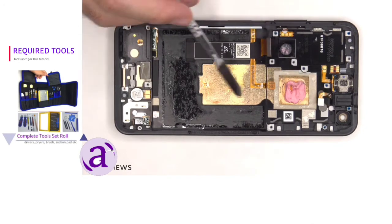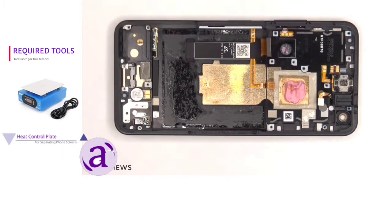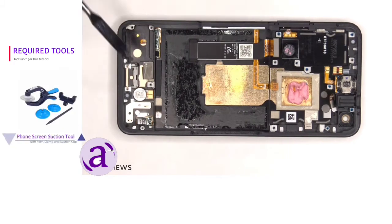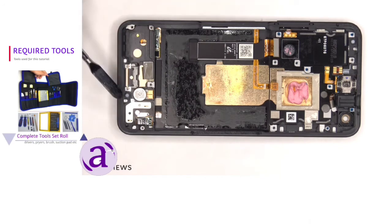We can also see this copper vapor chamber which runs underneath the battery as well as the motherboard, and there's a good amount of thermal paste to help transfer heat away from the processor to the vapor chamber. The vibrator motor is located on the bottom and it's held down with some adhesive. There's another liquid damage indicator sticker underneath the SIM reader, and there are rubber gaskets and mesh filters over the microphone openings on the frame.